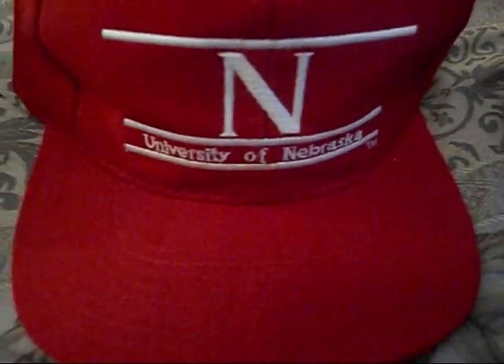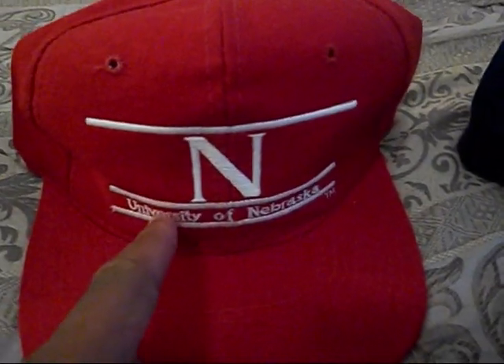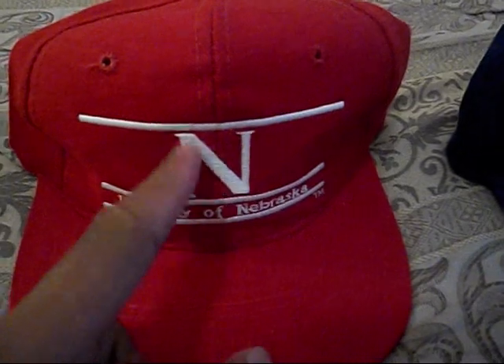Got this University of Nebraska snap, all red, Nebraska on the front, got that N on there. Green underbrim, game sticker right there.